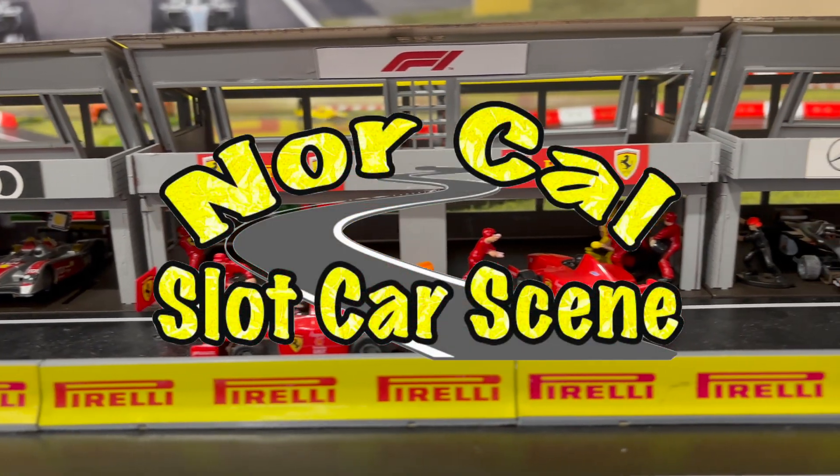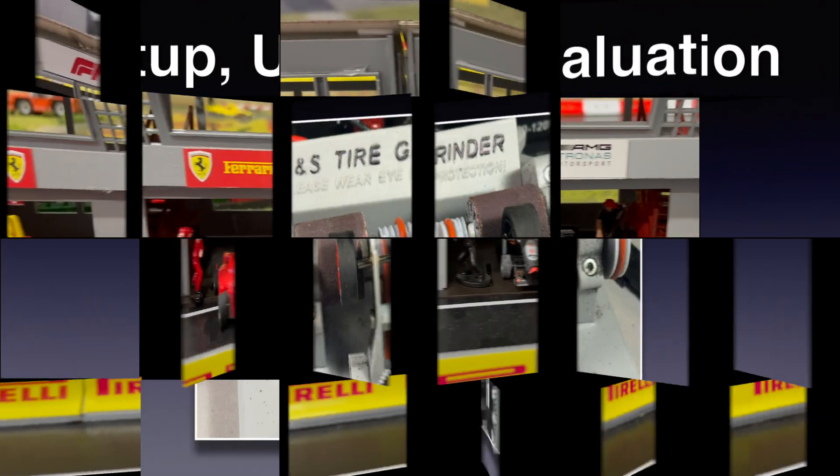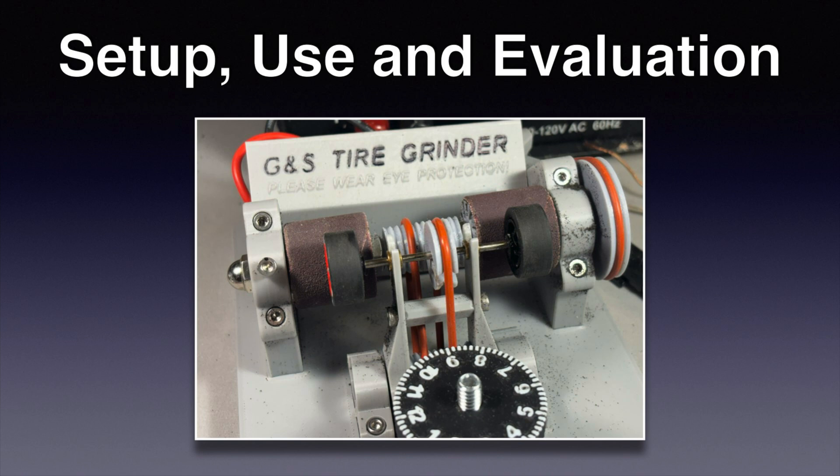Hi everybody and welcome to NorCal slot car scene. A couple of weeks ago I built the GNS tire grinder and did my first evaluation. Today we're going to get it up and running and I'll give you my overall impressions.